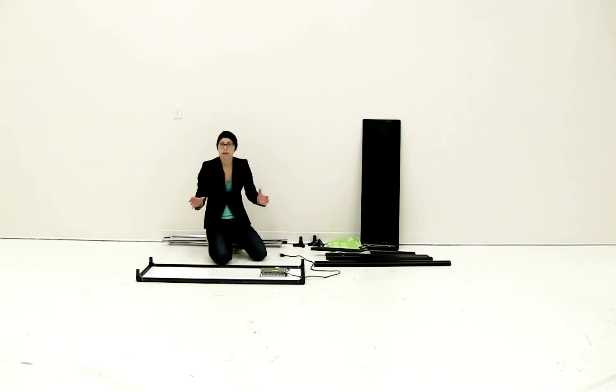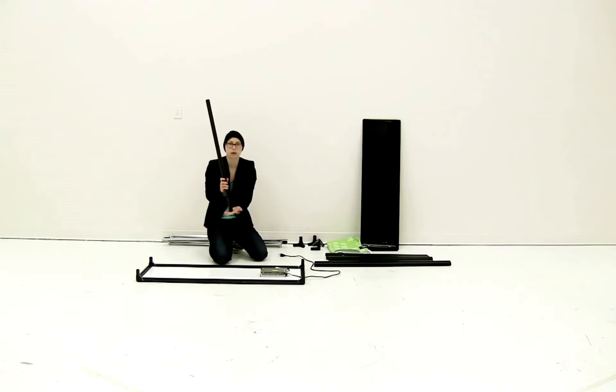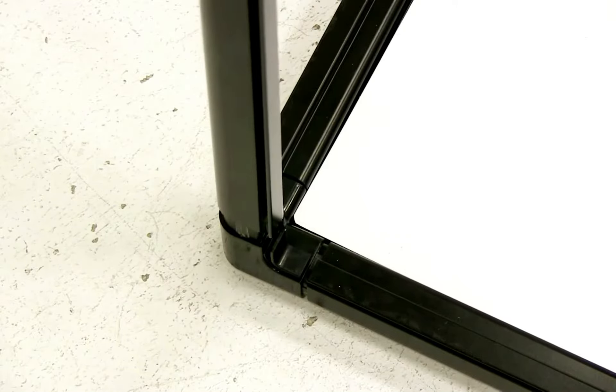Now that the power cord is adjusted, we're going to start building up the display. The next thing you're going to do is attach the four corner pieces, which are the shorter poles. You're just going to slide them onto each connector.